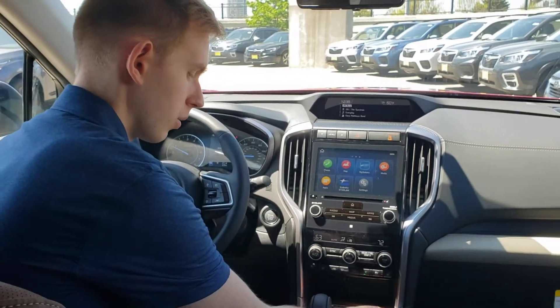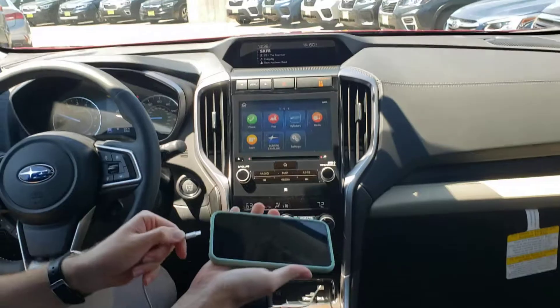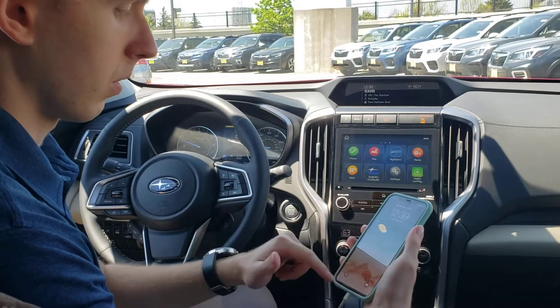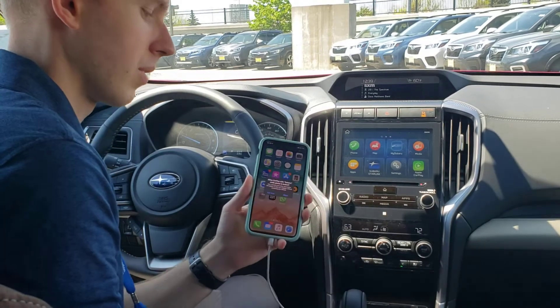Apple CarPlay is really easy — all you have to do is plug the USB into your car, right up front, and plug it into your phone. If your phone is locked, it's going to ask you to unlock it. Go ahead and unlock the phone, and that's all you have to do.